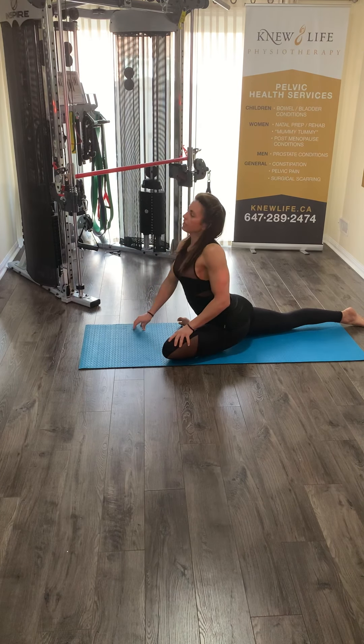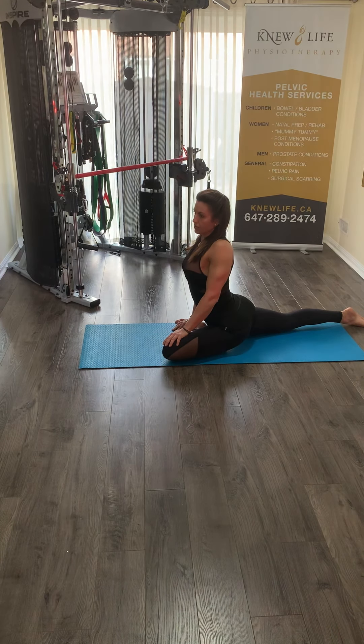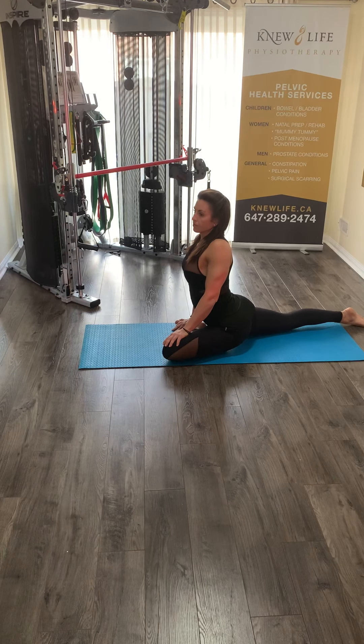Once you have achieved that position, you can try to push yourself straight up and hold the swan in this position, focusing on the breath.